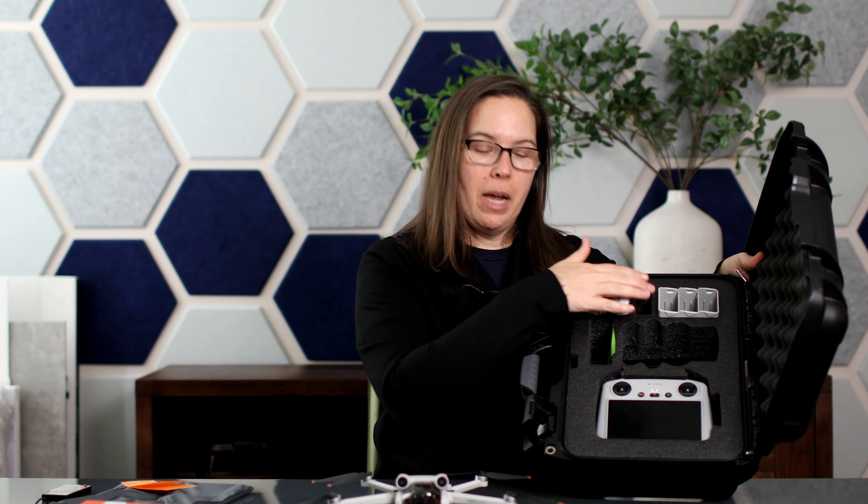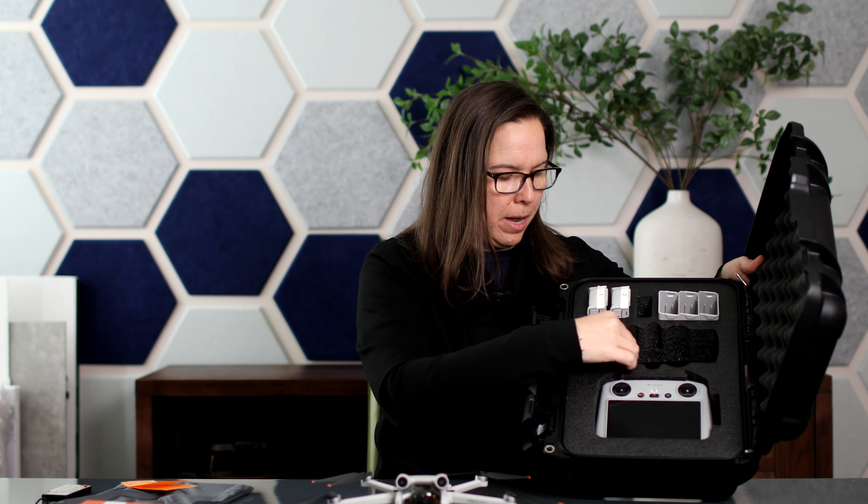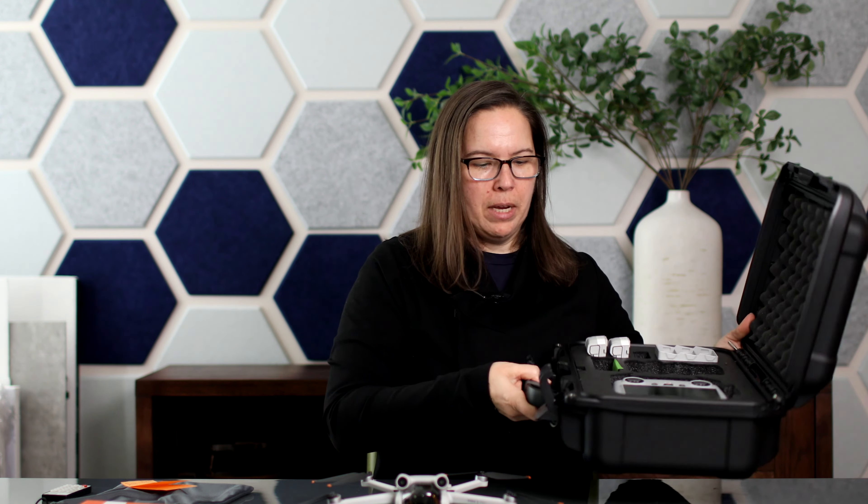I also travel with this case — it's the Nanook 915. It's already outfitted with the shapes for the drone components. Here is the console, the drone fits in here nicely, and then I have the batteries lined up. I also have some of my licensing material. I know the drone is going to be safe in this case and it's worked out really well.